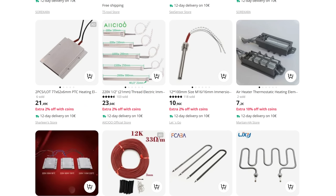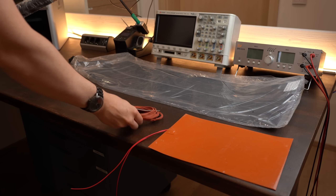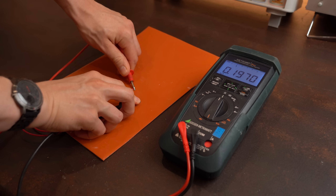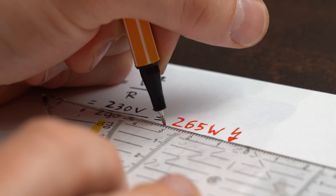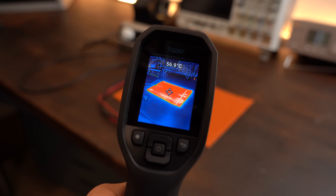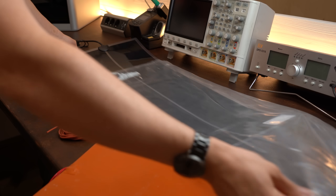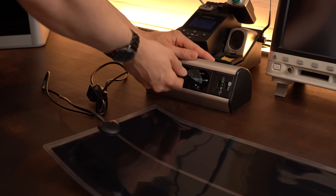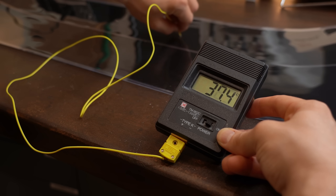Instead I searched for heaters on the internet — from AliExpress specifically — and found 4 different ones that could do the job. Long story short, the resistance of the silicone-covered one as well as the heating wire was way too low. A low resistance means higher power output when hooking up mains voltage, resulting in a super quick heat-up time and too high a temperature. But luckily I also ordered a big terrarium heat pad which has a higher resistance, and after hooking it up to mains voltage it heated up slowly and only up to 40°C — perfect.